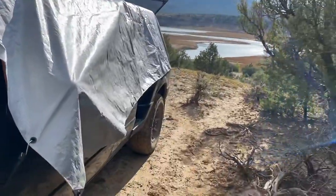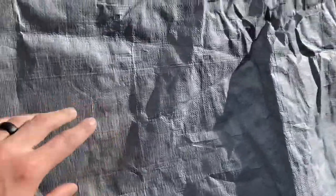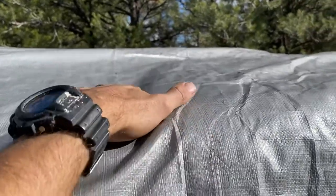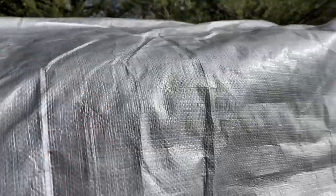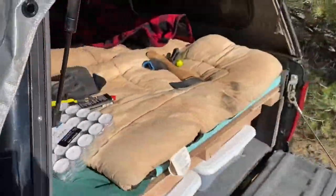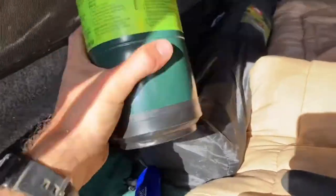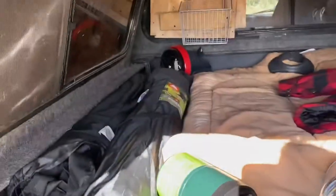I put the tarp over my truck for two things: one is I don't want the windows on my shell to leak, and also there's a spot where the glass is missing so I want to be able to keep any moisture out of there. I also think that the tarp might help for a little bit of heat retention, because tonight I have the little buddy that I can use propane with, which will heat this space adequately.